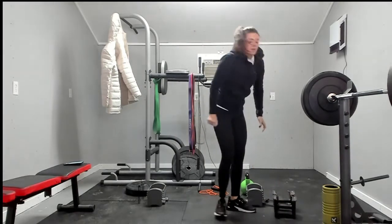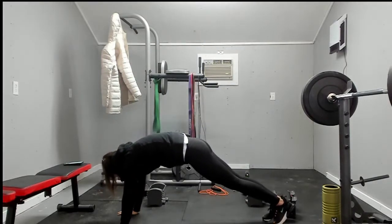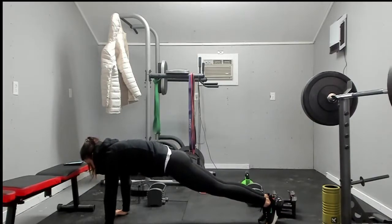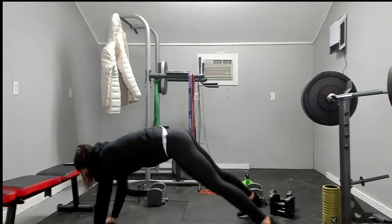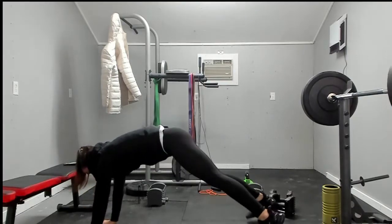Plank jack with a shoulder tap. You'll be in a high plank position. You're going to jack your feet out and then do a shoulder tap. Ten, nine, eight, seven, six, five, four, three, two, and one.